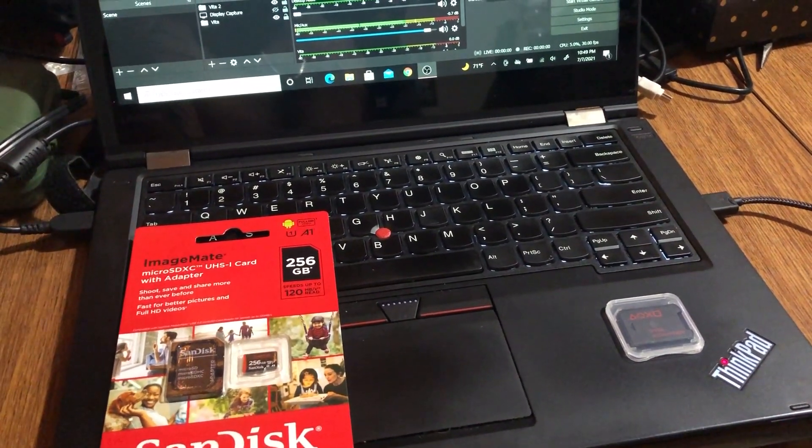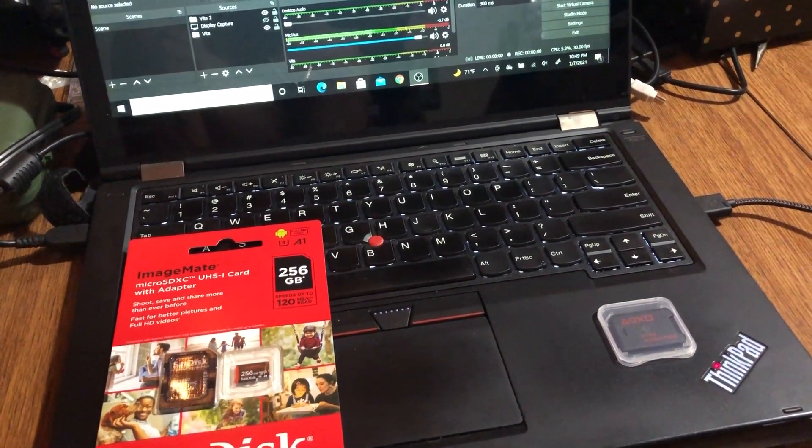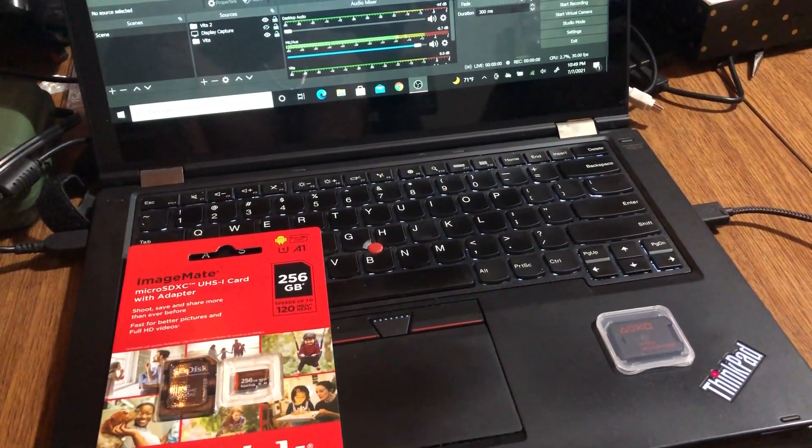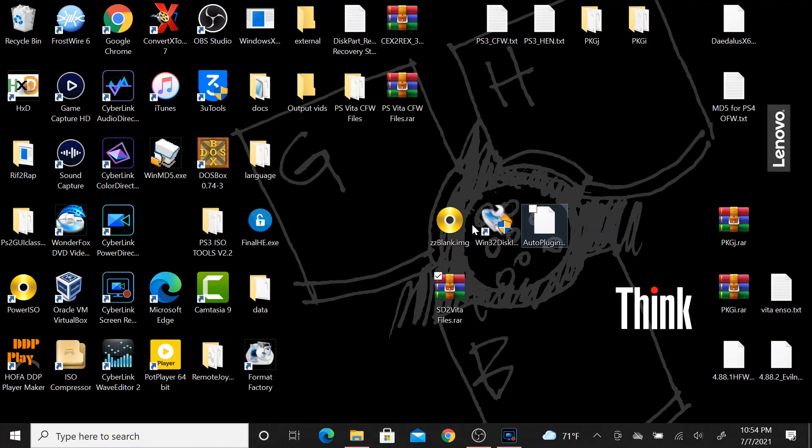There are a couple of things you'll need to grab - I'll post the download links below. Here at the PC, first you're going to download the SD2Vita files I provided. This is a RAR archive, so you're going to download it and extract it with an extraction program like WinRAR.